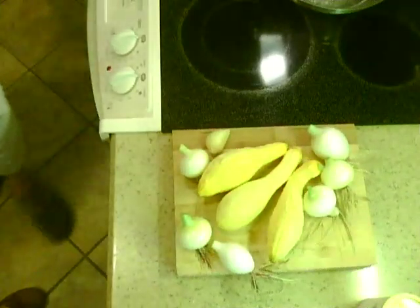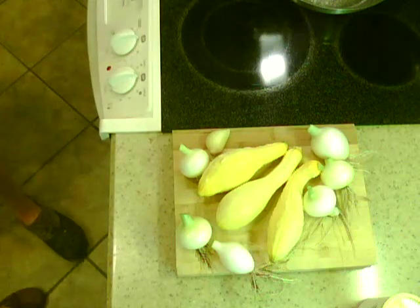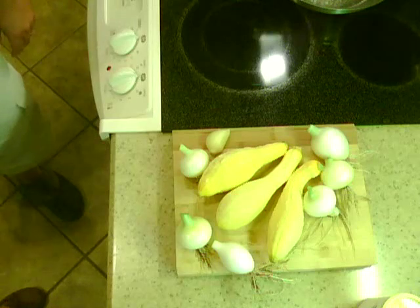Hello YouTubers, this is Mrs. Louisiana Prepper, and this is L.P. We're going to teach you how to cook squash — yellow squash, that is.